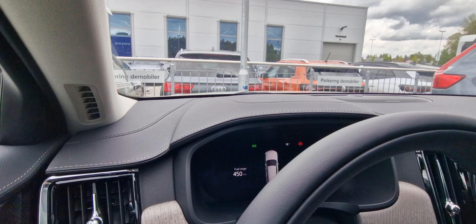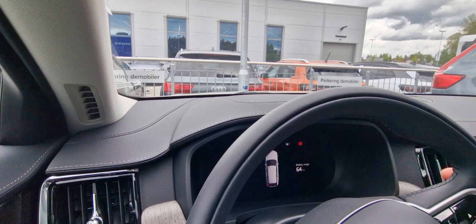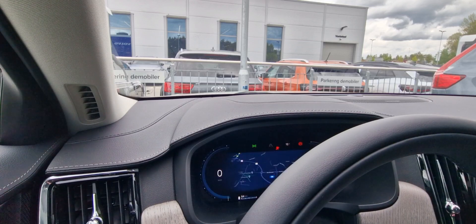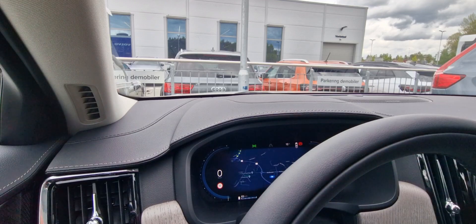In a few minutes we're going to jump in and start this range test. Let's check the current estimation — 64 kilometers estimated range. Starting up, selecting Pure drive mode, and now the range shows 65. Let's start.